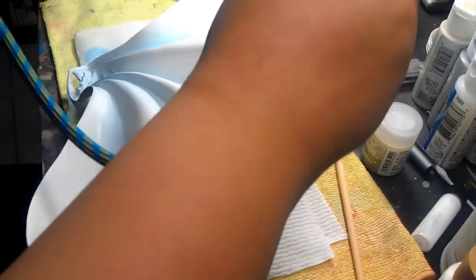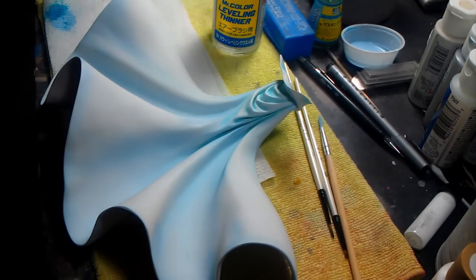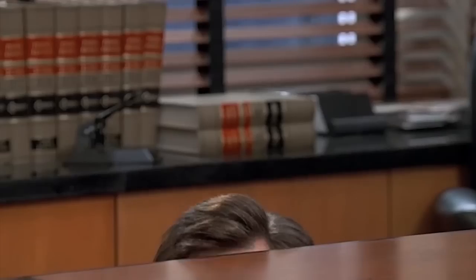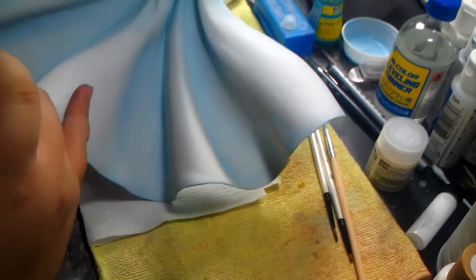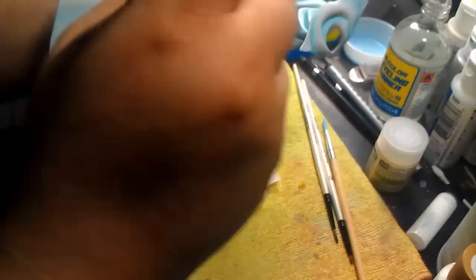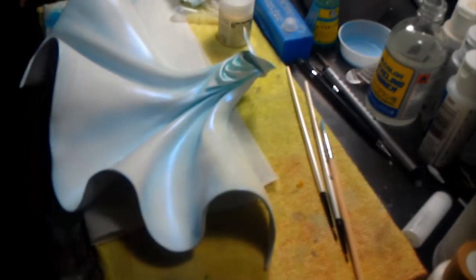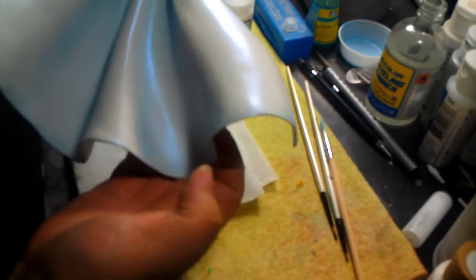After it dried, I used Mr. Crystal Clear Sapphire Blue. This paint is transparent, but depending on where the light hits it, it will shine blue. The effect is more than I ever hoped for — it looks like it's wet, but it's actually the blue reflection from the light that touches it.